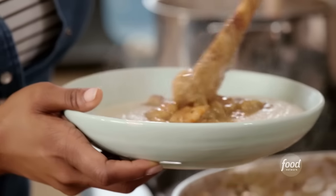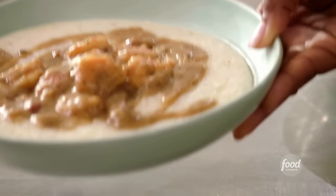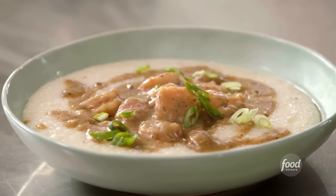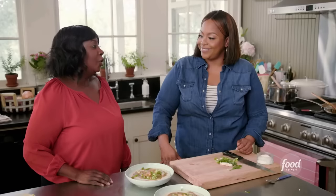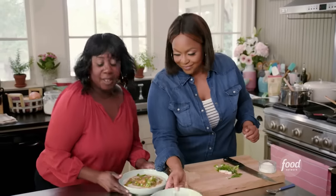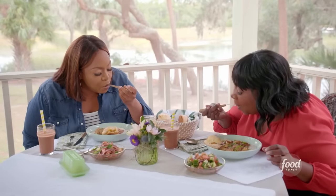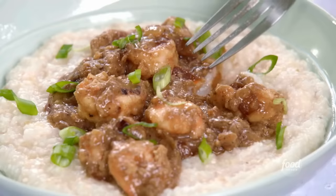That plate is too cute. You did good, girlfriend. It's nice and creamy — the seasoning is just perfect.